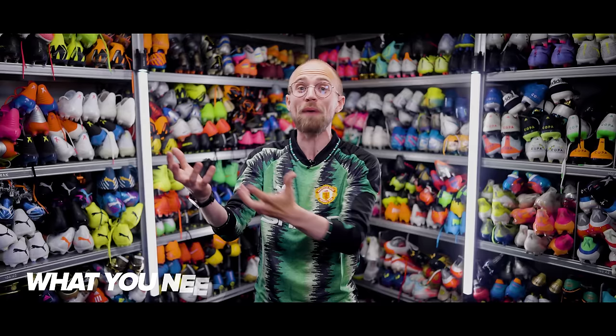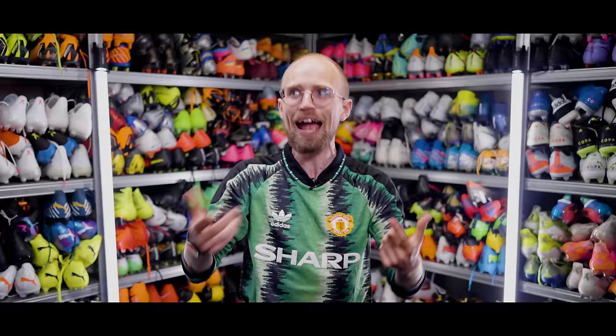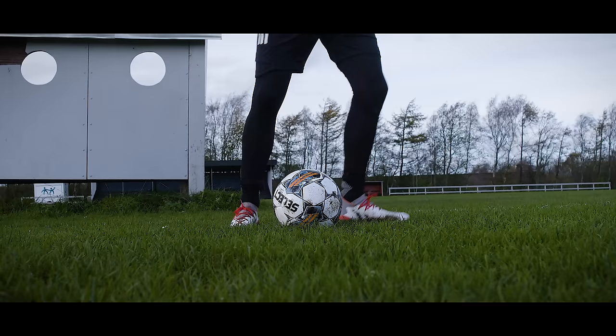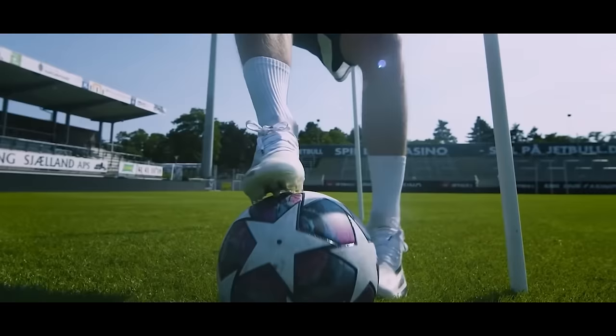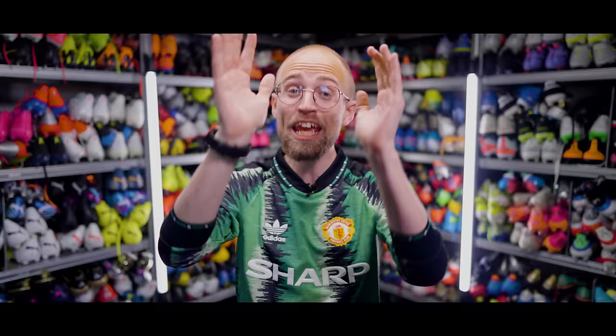First off, we need to take a look at what you need. And here I'm not talking about what you think you need because you're a striker or central midfielder, but more about which type of surface you're playing on. That defines which soleplate you should get. If you play on soft, muddy and wet pitches, you should get an SG — soft ground — pair of boots. Or if you play most of your trainings and matches on a firm natural grass pitch, you should get the standard FG boot instead.